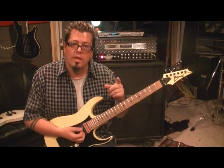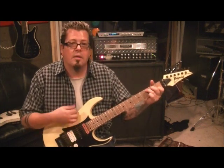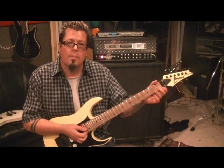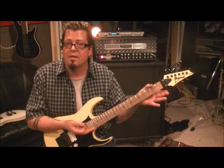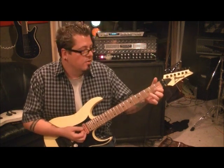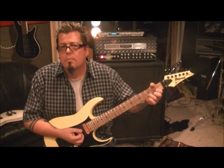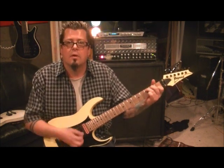I want to show you a little thing that happens a lot and doesn't get explained a lot. Down, down, up — you can see. On that up, lift your chord up and don't hit it hard, just hit a few of the strings in passing. That way your chords aren't cut and dry. Then do the same thing when you do the D. On this one, we're going to go down, up, down and lift it for the up.